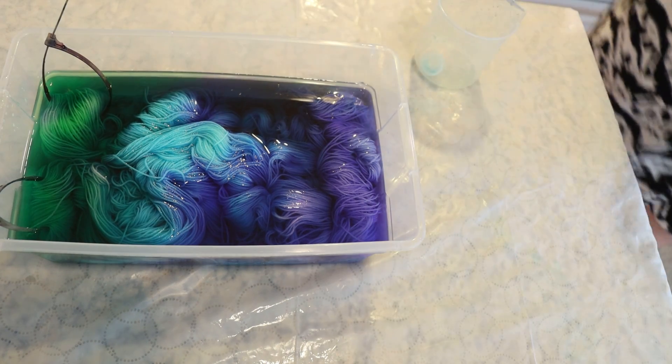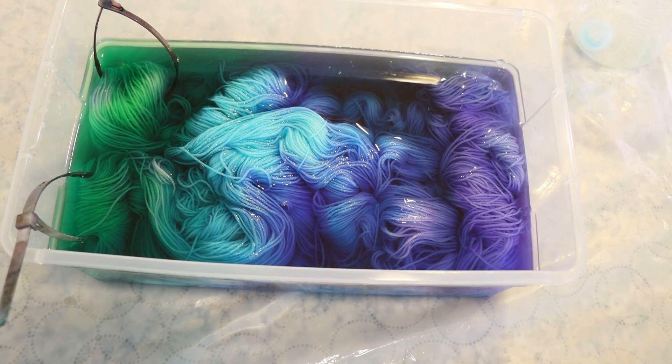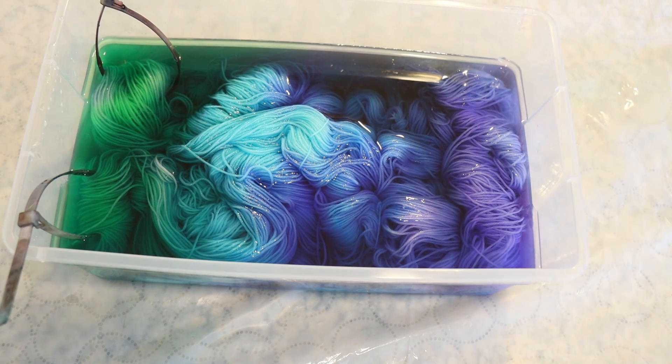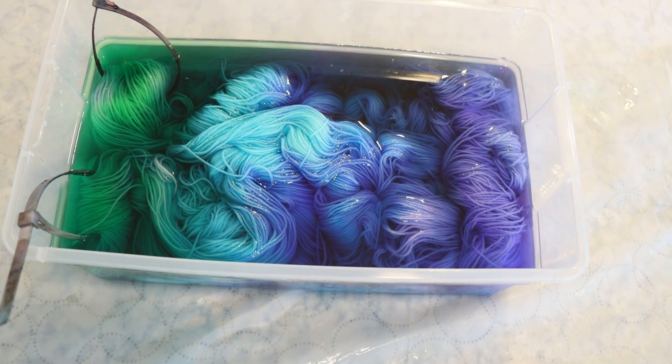This is KnitPicks Stroll fingering weight yarn — it is 75% superwash merino wool and 25% nylon, and if you want to learn more about the yarn or any other tools or equipment I'm using in my videos I do have affiliate links down in the video description. Now one thing I really want to point out: we got a lot of coverage from not having a lot of volume of dye to start with because I diluted the dye. By adding the dye to more liquid I was able to spread it further over the yarn, but if I had just taken what was in those little squeeze bottles and poured it on we would have ended up with some darker color on a smaller area.